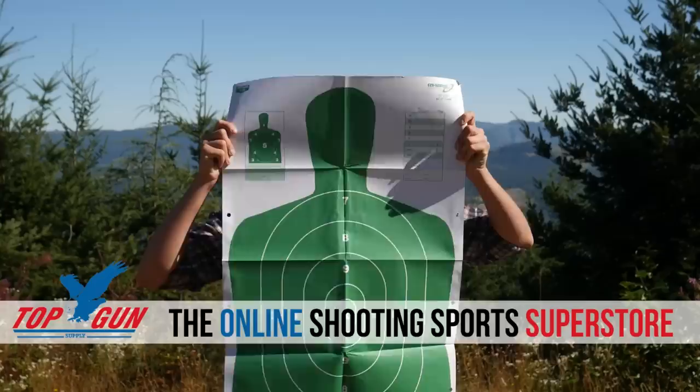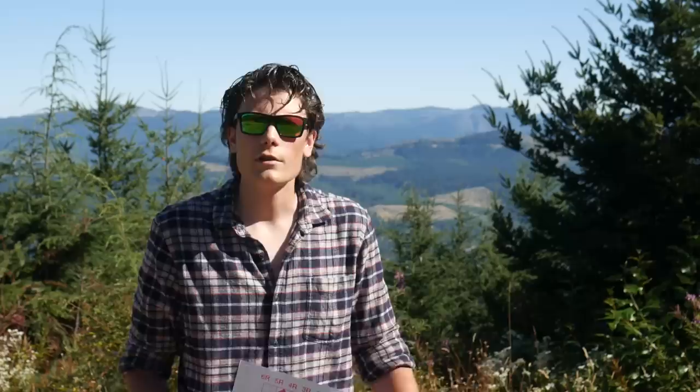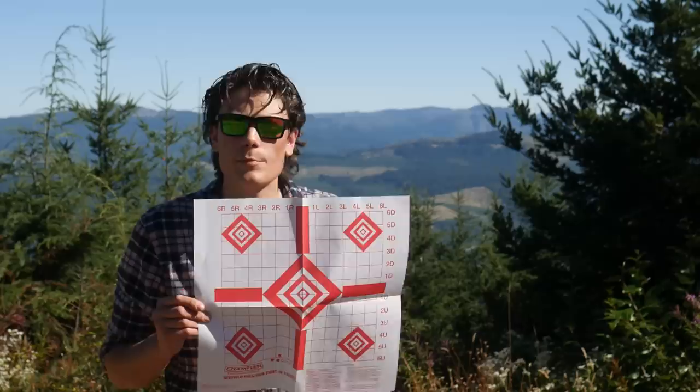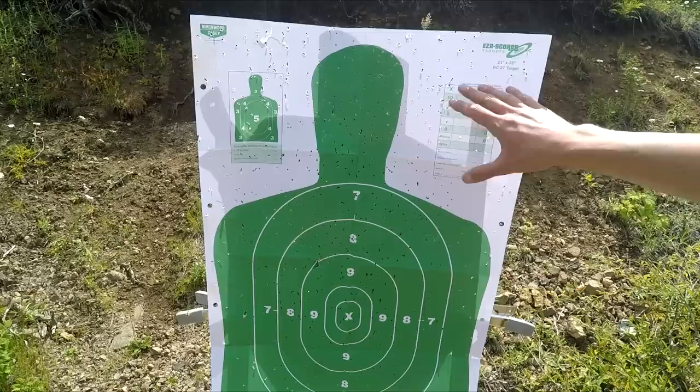Seriously, I've never met anybody this big in real life. What you should shoot instead is something like this — a sight-in target. It's one piece of paper with five bullseyes on it. You would get a lot more useful training out of shooting five five-round groups into this piece of paper than you would out of shooting 50 rounds into that huge green silhouette. As you can see, we have mildly inconvenienced this massive oversized attacker and also killed every other member of our imaginary household.